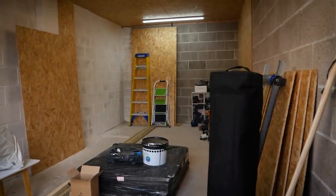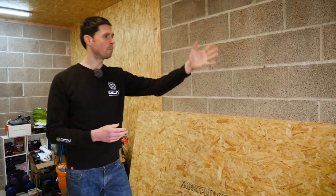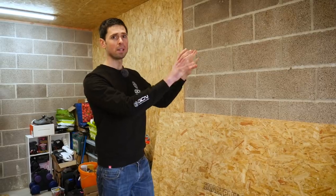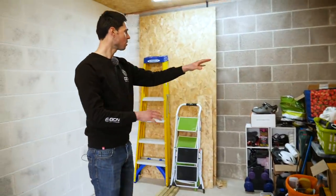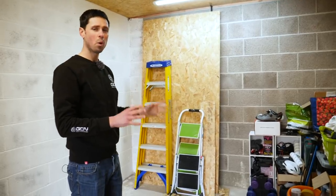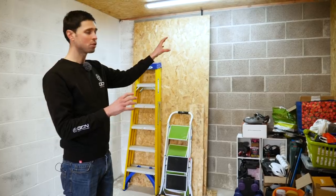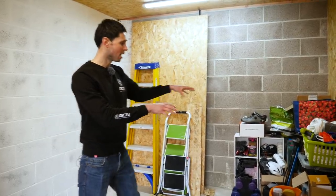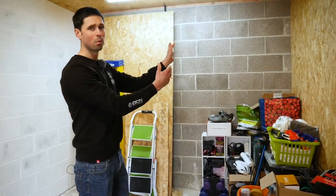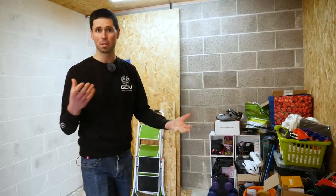Before we get stuck into this project, I want to share my plans with you guys at home. Down here, we're going to finish boarding this wall out and use it as some bike storage. Then we're going to clear all of this junk out. Along the back wall, we're going to build a workbench with under-storage space. On the wall, we're going to have a storage unit which, crucially, is going to hold the television for the indoor trainer setup — which I'm going to have around this area here facing the back wall. We'll also have space at the bottom to hold a fan.